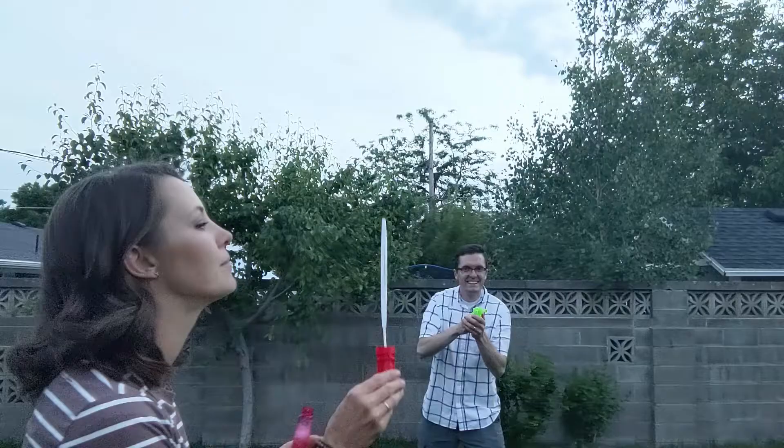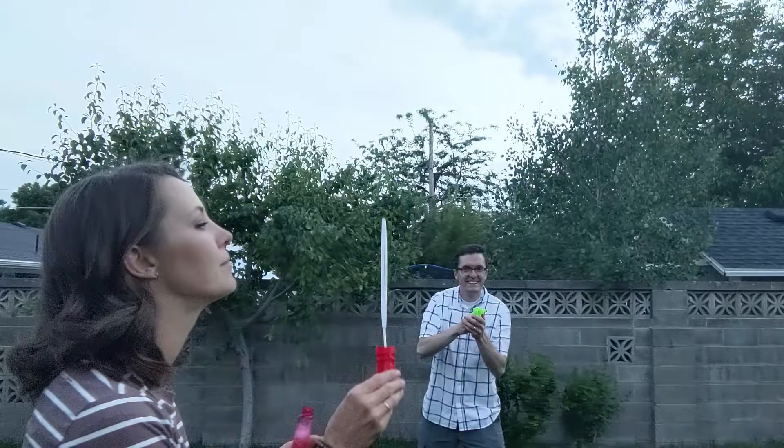For the final bit of your target practice, one of you blow bubbles and the other see how many bubbles you can shoot out of the air.